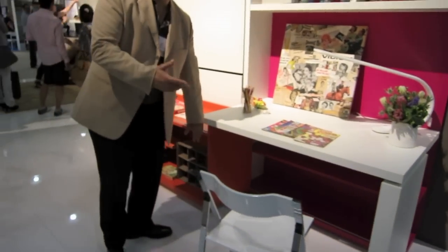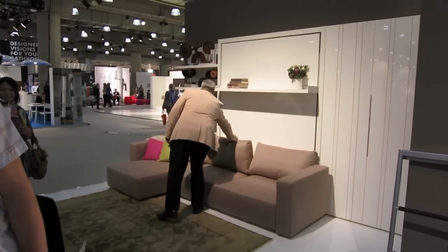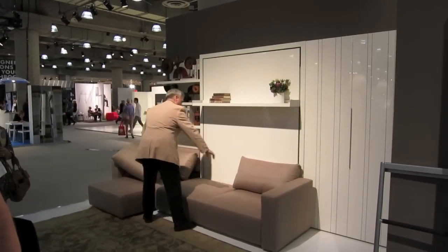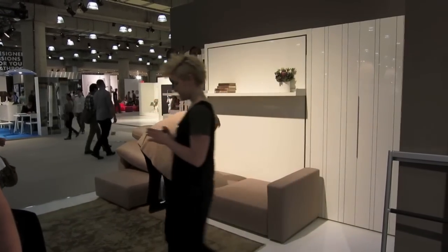You can have it with or without the desk and the sliding cabinet. Wow, incredible. Could you do that for this one, please?